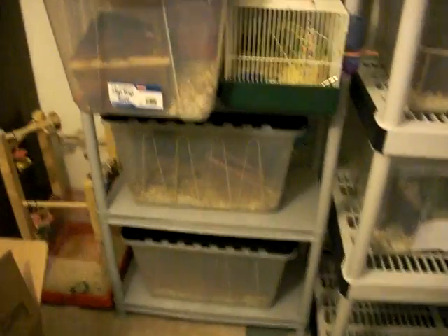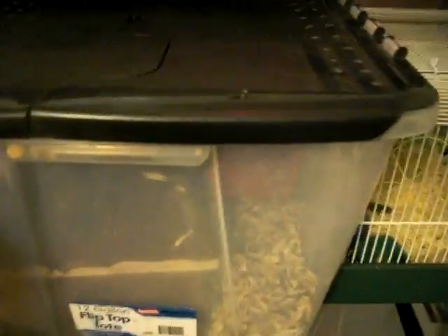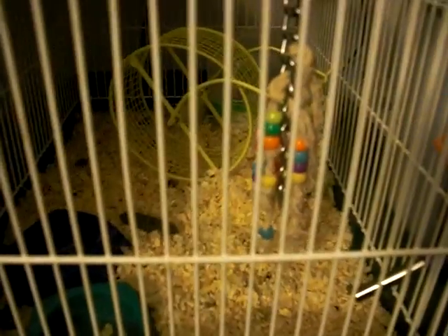On the very left rack I have my mice breeding setup. On this tub on the left I have four females with a male. In this cage I have one male with three females. And then down here I have five females who I'm just waiting to see if they're pregnant.